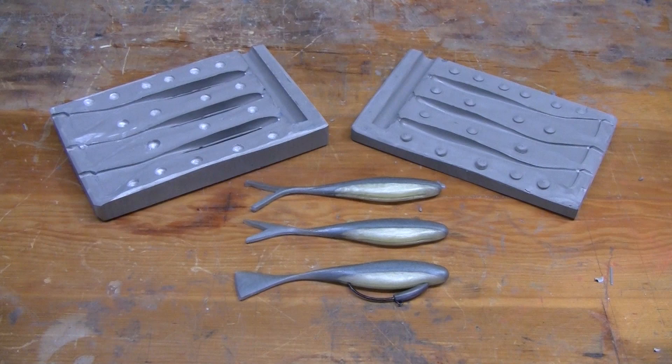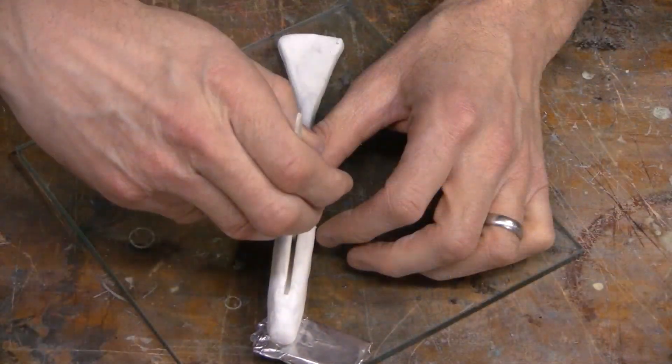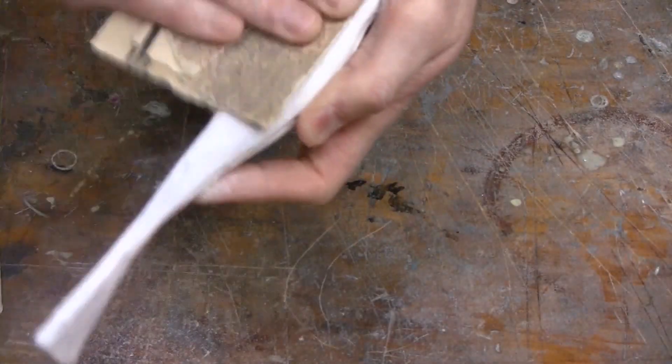You can do it in a fraction of the time and a fraction of the cost. We start, as we often do, using Sculpey 3, which is a polymer clay. It's a clay that stays soft until we bake it. Once it's baked, it hardens up so we can sand it, clean it up, and get it ready for molding.